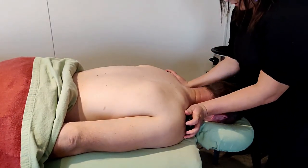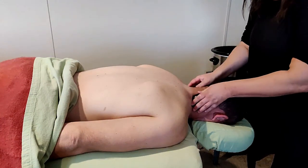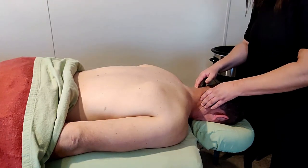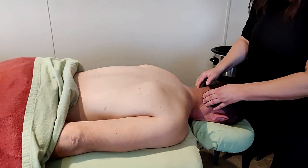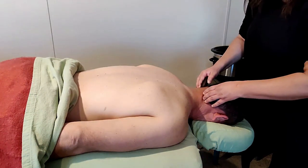Across the shoulders, then I scoop up into the base of the skull. You can press and hold right here, making sure the heat really treats this area.